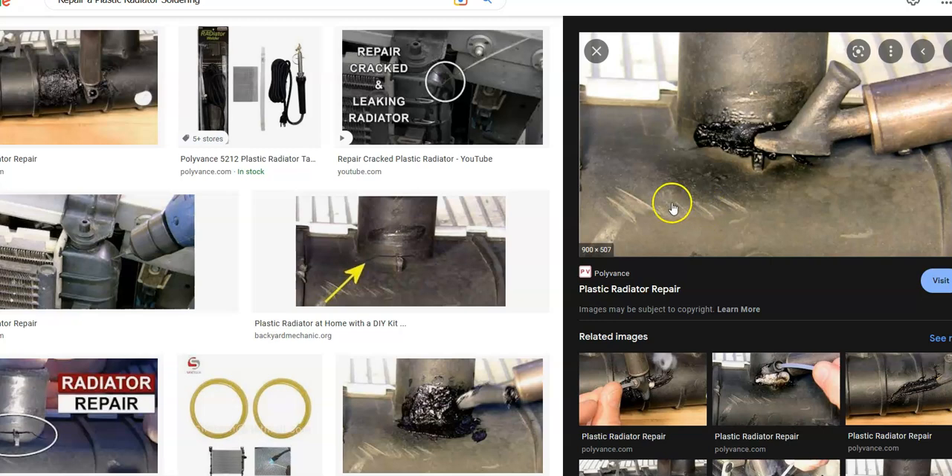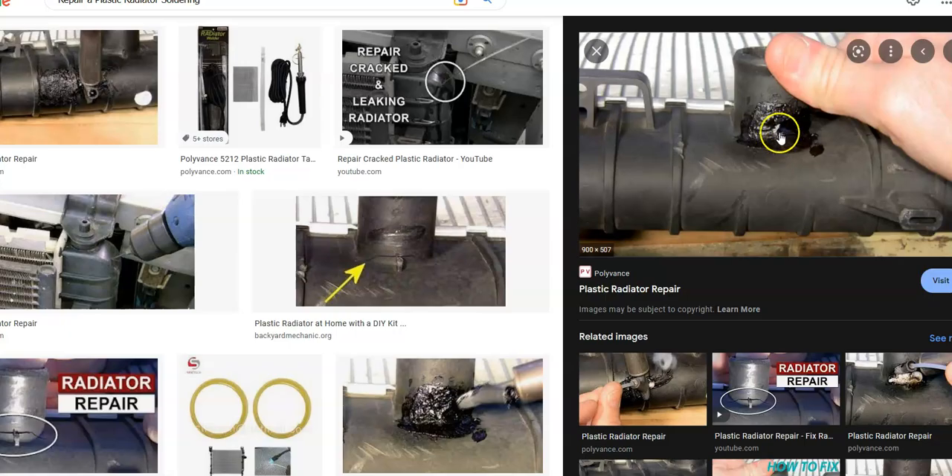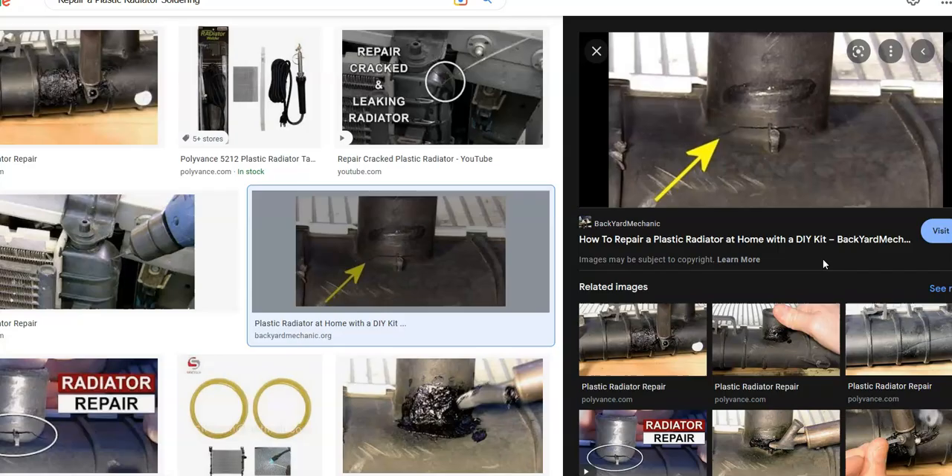That brings us to the third method, which is a combination of both methods and is quite often the best method. First, use a soldering iron and go over the crack so that it's sealed and doesn't move about. Especially if you have a big crack, using a soldering iron is the best bet to seal up the big holes or cracks, and then come through and put on the epoxy to seal up any tiny cracks still left. Any of these methods will work — the main goal is simply to seal it up so you don't have to replace the whole radiator. Sometimes you will just have to replace it if it's really bad, but in many cases you can get it to seal back up and be working again.